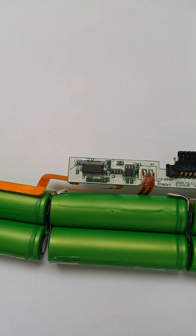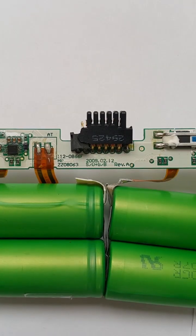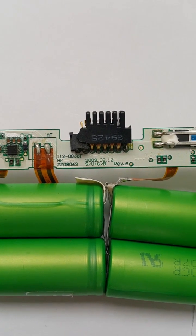On the other side of the BMS we can see the other most important part — and that would be this chip. Let's zoom in. That's the other important IC. The MOSFETs will be much harder to make out. There's some additional information on the PCB right under the connector.